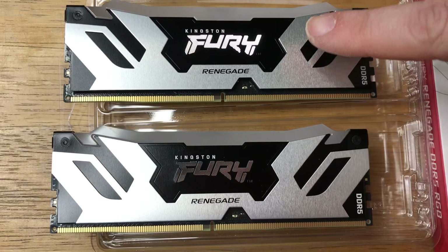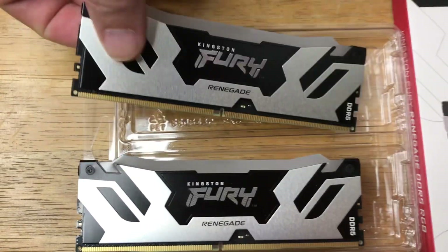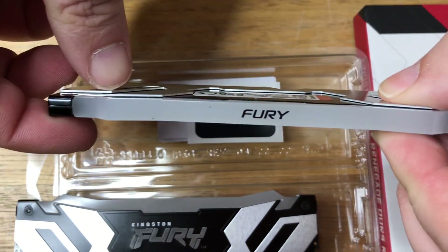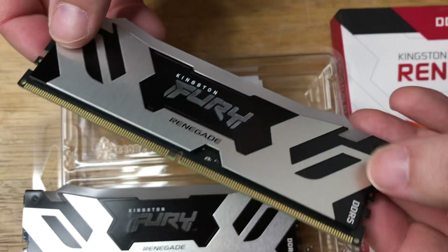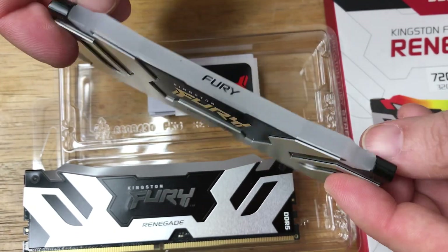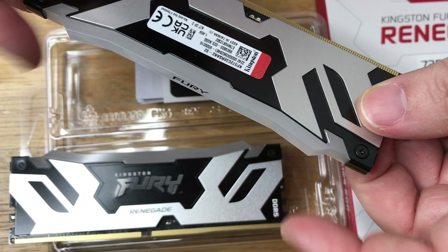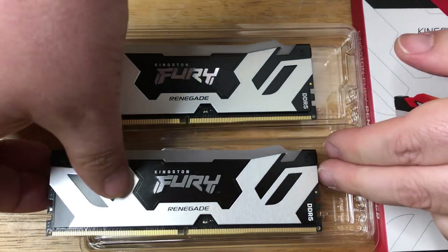These are a 32GB kit, so 2x16GB each. What they have here are the RGB lights on top. It's just easier to show you it like this, plugged into a desktop unit. There's the heat spreader right there, and the RGB lights up here. They look exactly the same for the other pair.